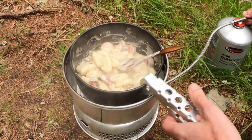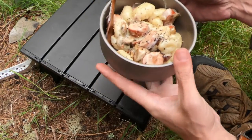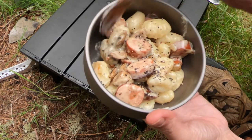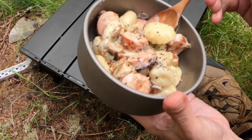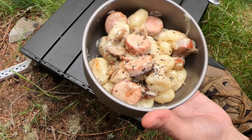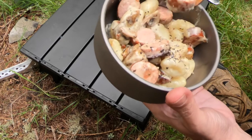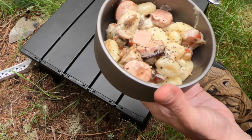And that's about done. There we go — bit of black pepper on the top. Super quick, super tasty. Healthy as well. Sort of. Mmm.